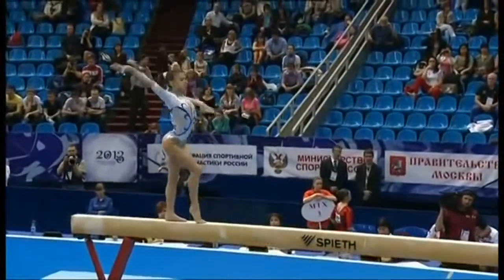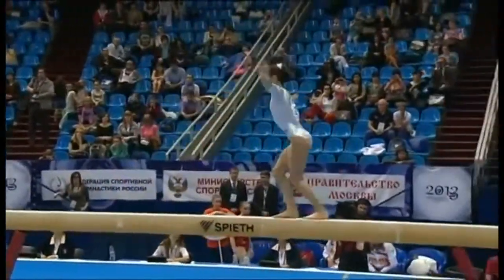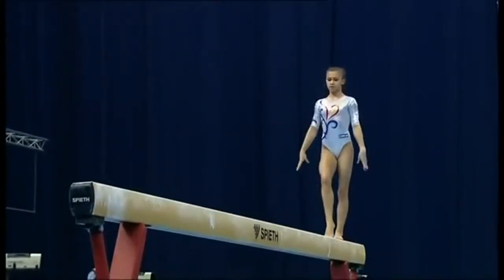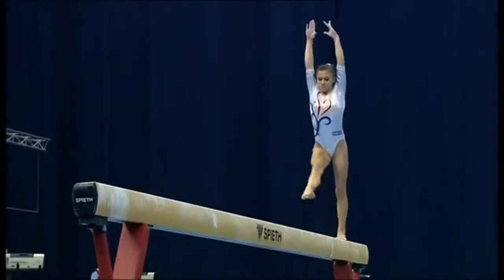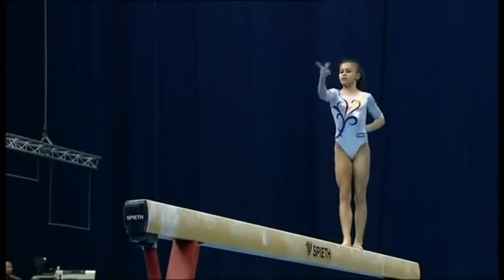Flip. Straight back somersault. Now that was a very nice change leg with a half turn. Cleanly round with the feet. Strong free walkover.